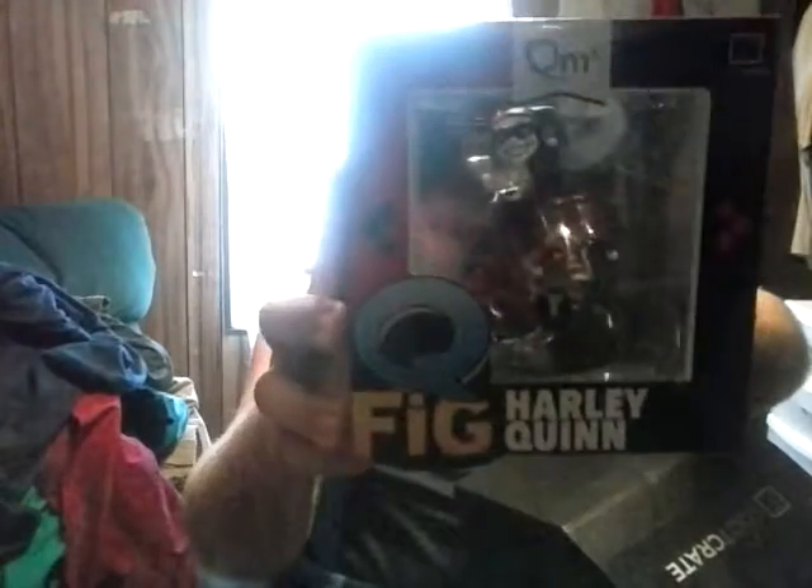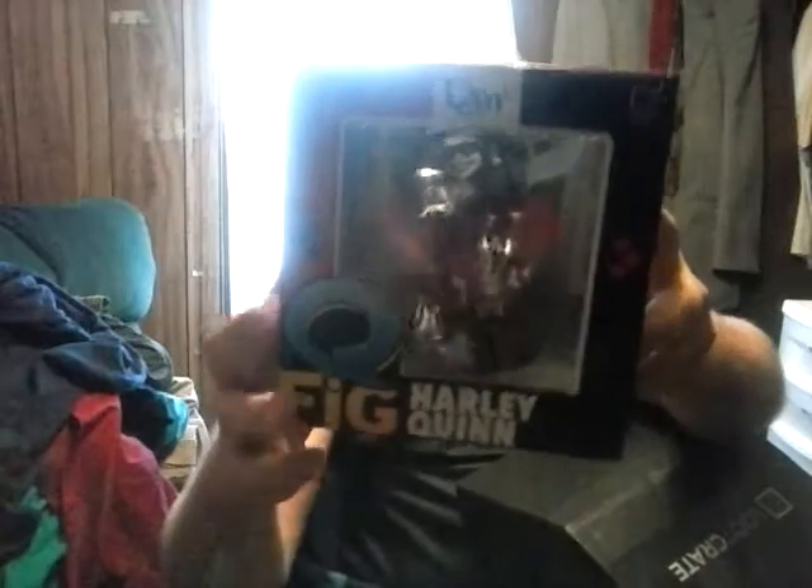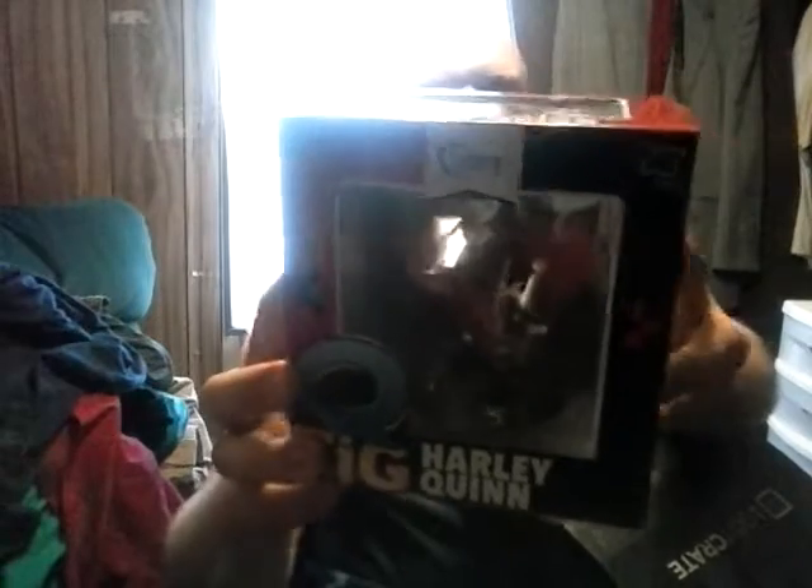And last but certainly not least, it's a Harley Quinn Q-Fig. Check that out, that's pretty cool. And you get the other Q-Fig comics — Suicide Squad Harley Quinn. That's really cool.